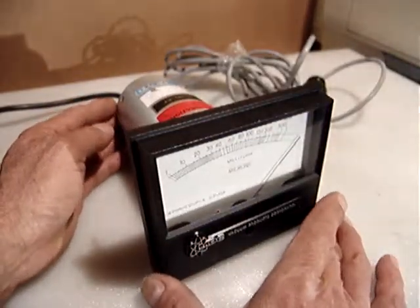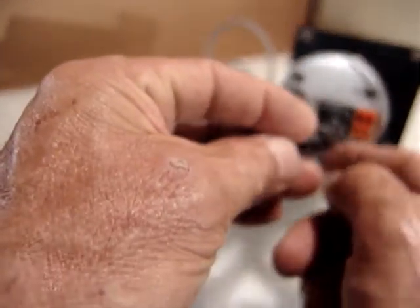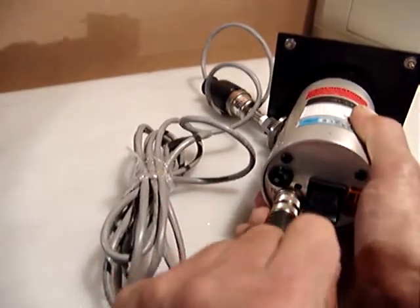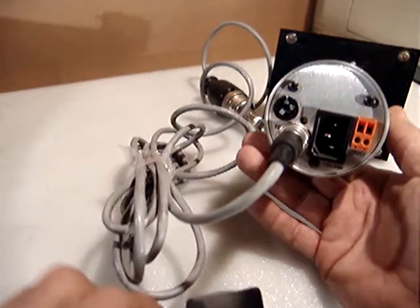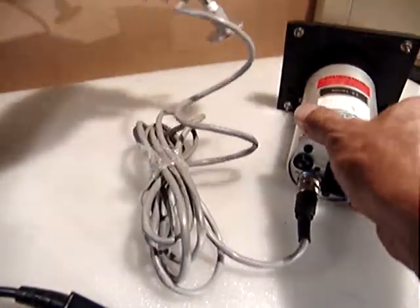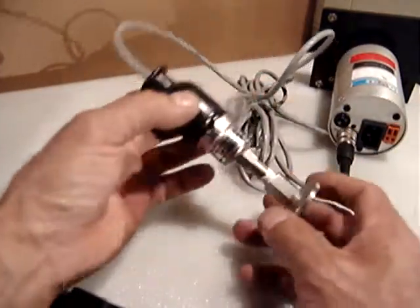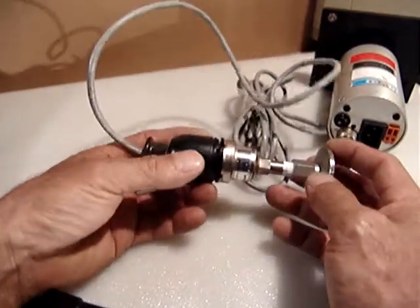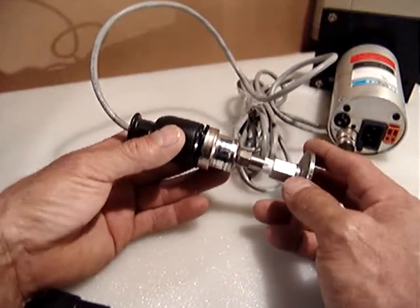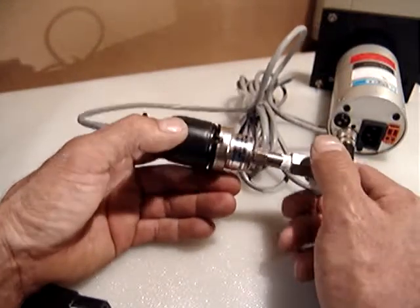I'm trying to sell this and it will include the standard power cord — like those used with computers — and the connector with wires to hook to the gauge tube. I want to include that because a lot of people say to sell it separately, but this is a Belbeko vacuum gauge tube.